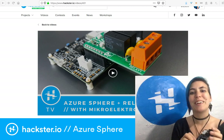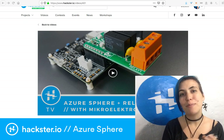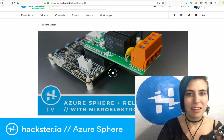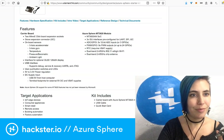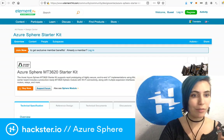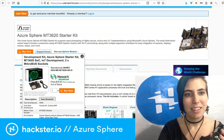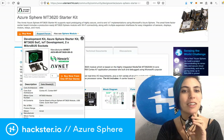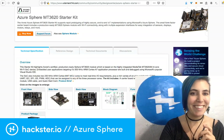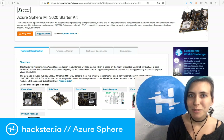If you missed the giveaway that might be a little late, but of course you can still buy it — go to the element14 page which is the first link in the description to this video, hit 'buy now' and you'll be able to get it. Sorry if you missed the window. Thanks for watching — hack on as usual and we'll wait to see what you make!